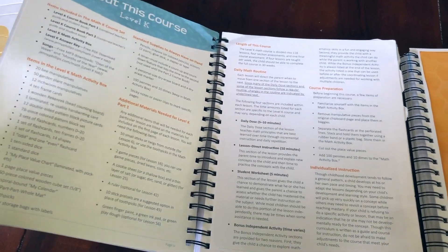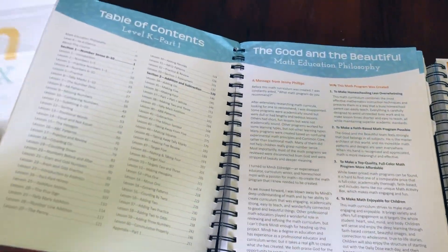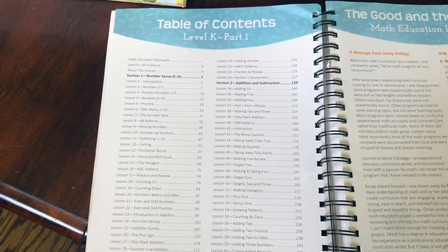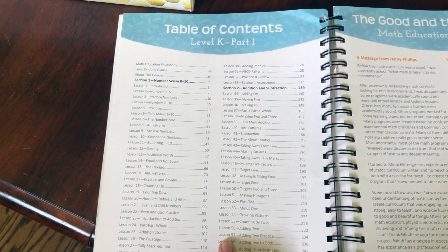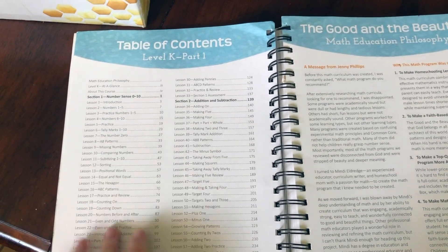I purchased this halfway through his kindergarten year because the math curriculum that I had purchased at first was just not working for us. He hated it — it was very boring. This is the exact opposite. As you can see, here is the table of contents.